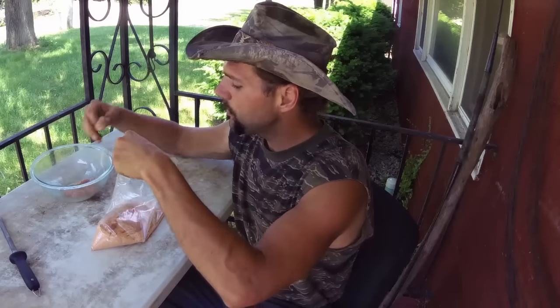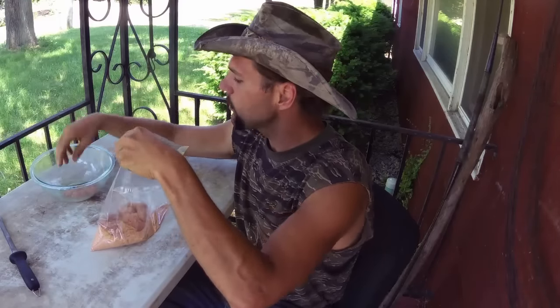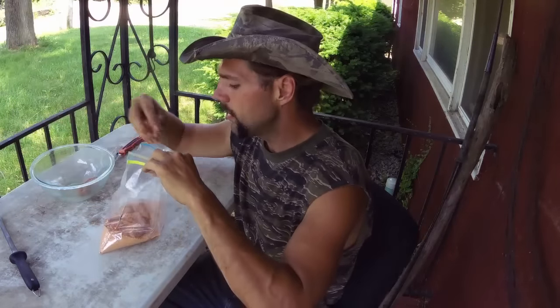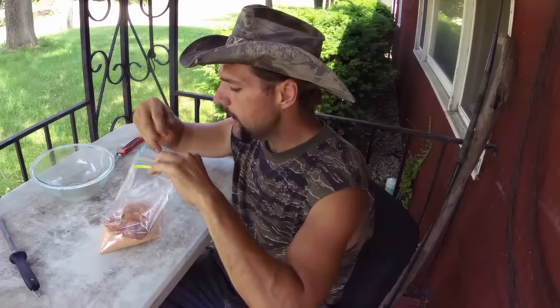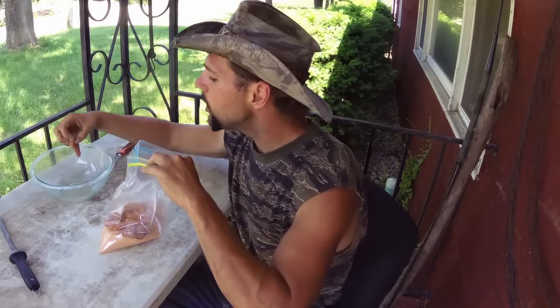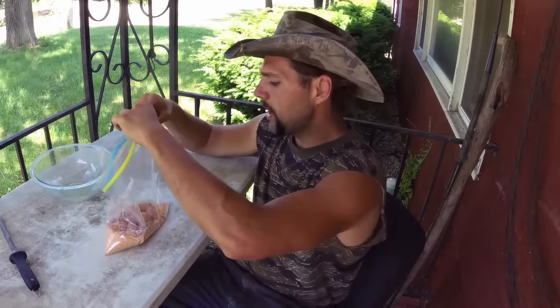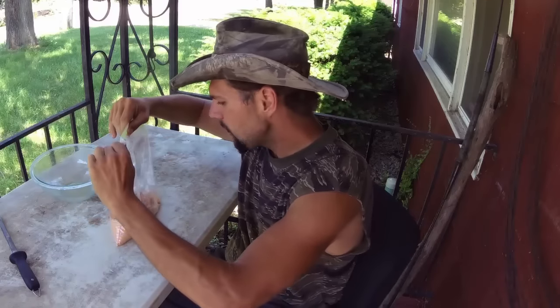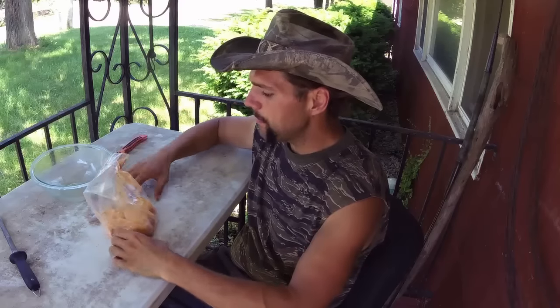So waste not, want not. I just got done extracting these from the membranes. Now I've got my favorite fry mix, the Andes Cajun Fish Breading. And I've got some peanut oil heating up.